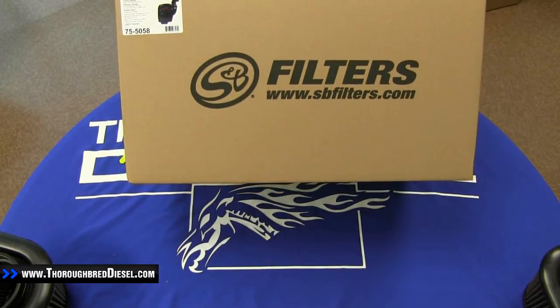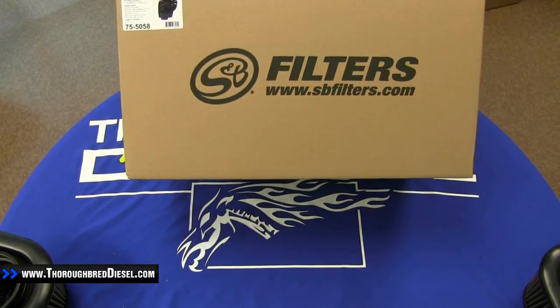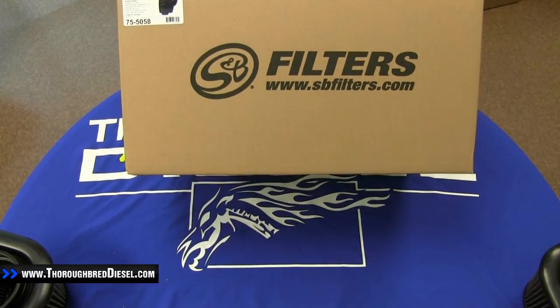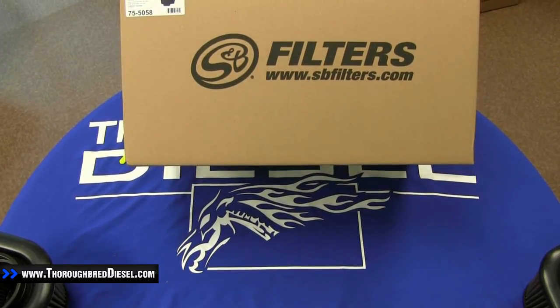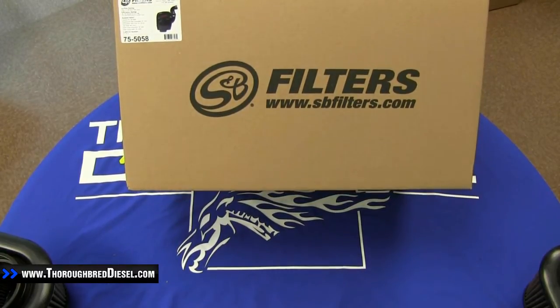Hey guys, this is Adam with Thoroughbred Diesel. We're getting ready to do an unboxing video. This is going to be for an S&B cold air intake. The part number on this intake is 75-5058, and this is for the 2011-2012 LML Duramax.